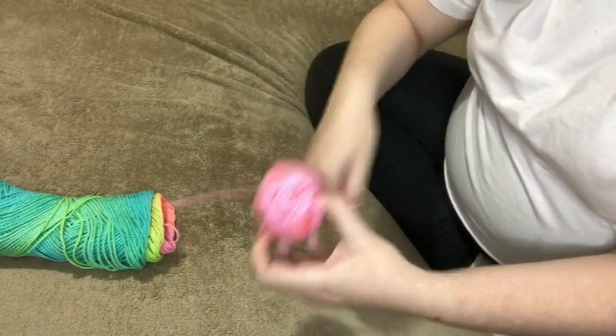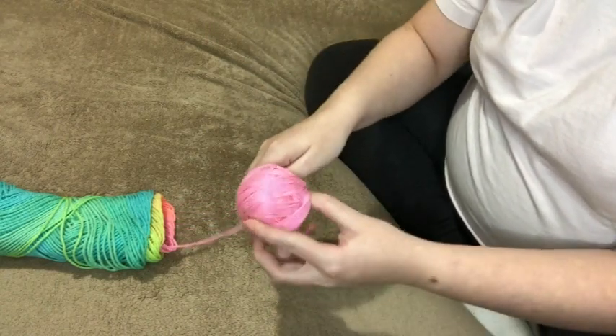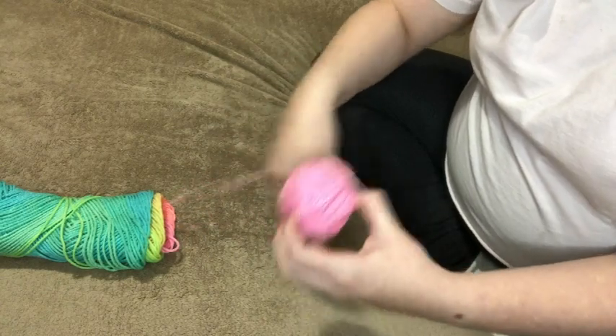That's why it gives it the ball shape instead of like a weird pointy lemon shape. And then after doing that I would turn it again and start winding a different direction.